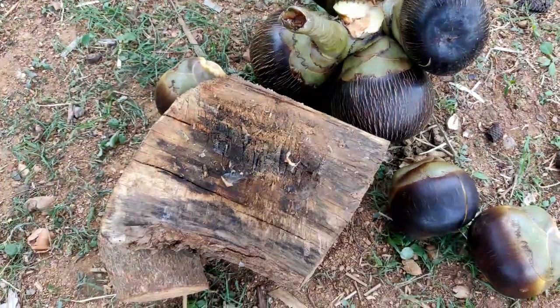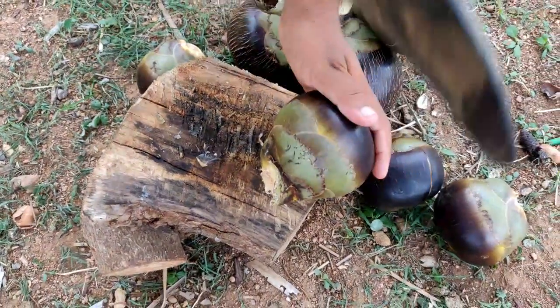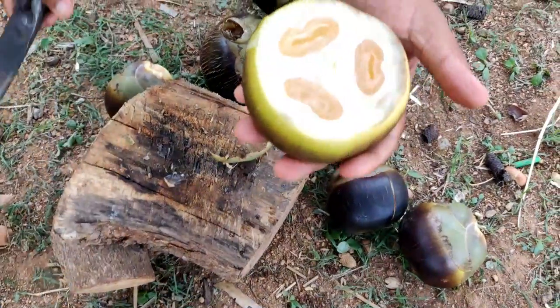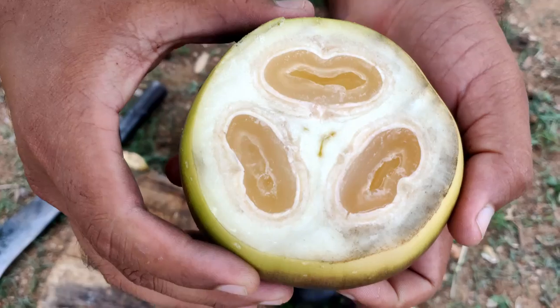I'm going to show you tips in this video. This is a very thin layer of texture.